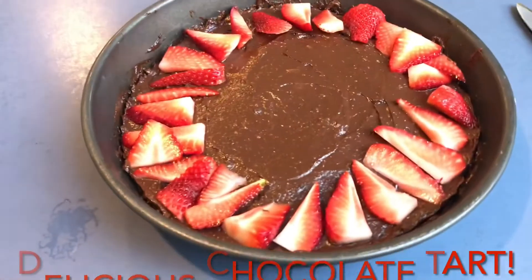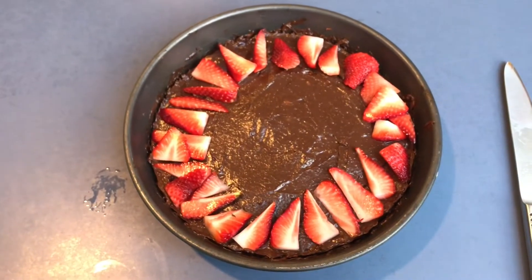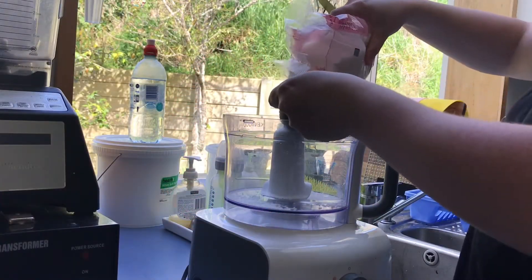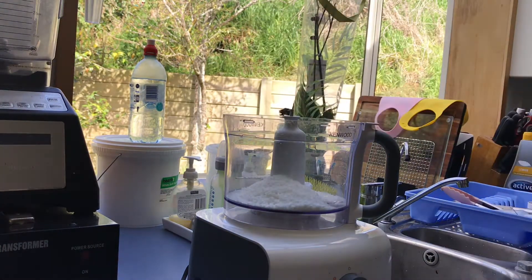Welcome back to Catherine Cooks. I'm making a delicious healthy chocolate tart today. So this is keto, paleo, vegan, got lots of healthy fats, really good for you, and super delicious dessert.